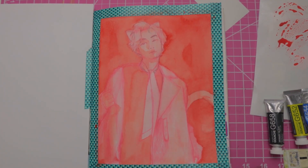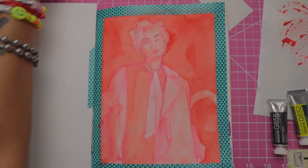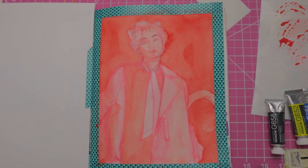So I've laid down an underpainting. I just taped this here to protect that side. It's just some cad red watercolor. I just picked red because the background is red.